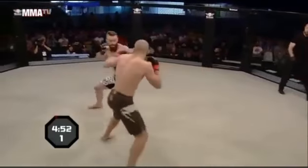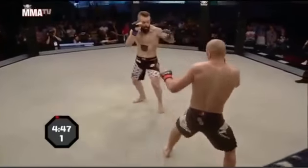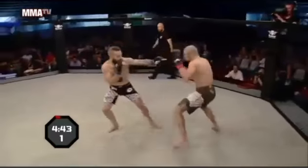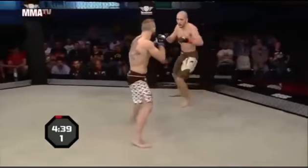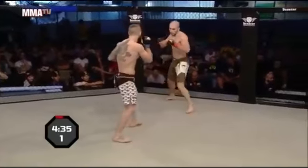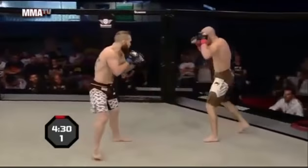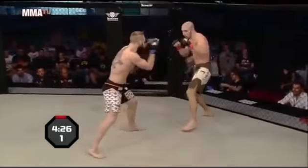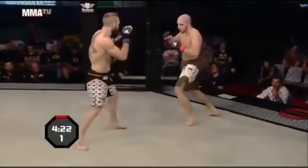Just looking at the two guys, Fusi looks like the more powerful man, a little bit more compact frame. He's taking the center of the cage. One thing Paterno's doing that I'm not a huge fan of is standing with wide elbows — that makes you suspect to the body shot and the body kicks. Stefano Paterno with a low kick.